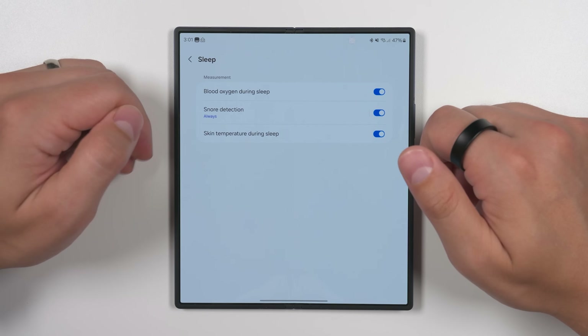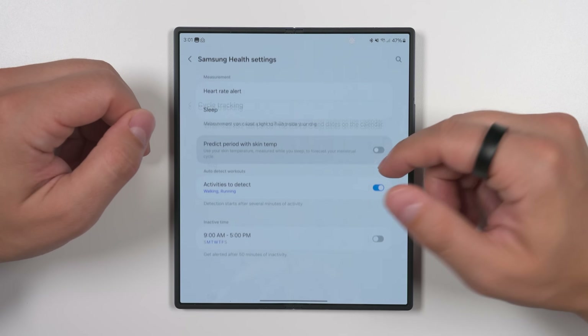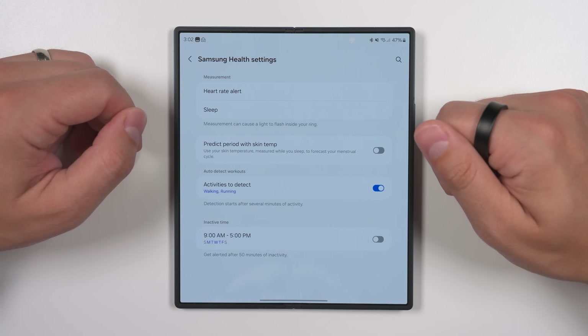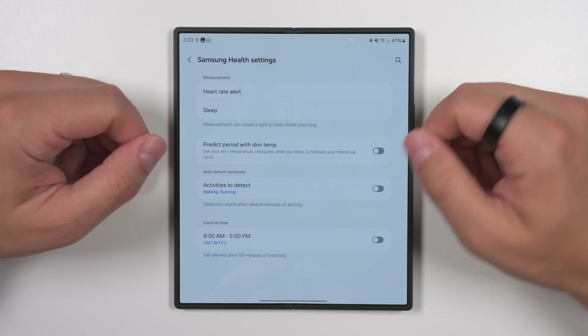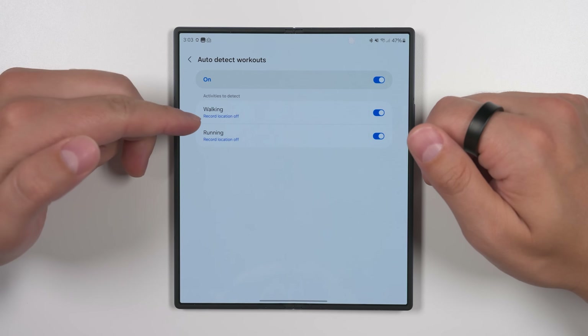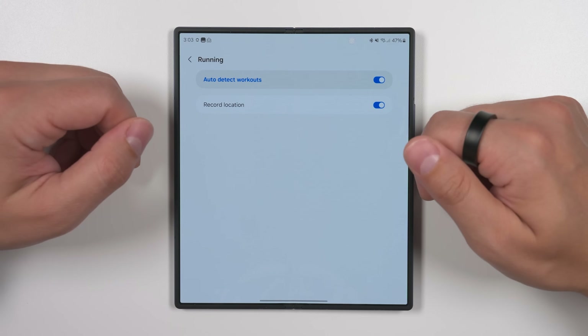Women have the option to predict their period based on their skin temperature — there's a brief setup process with questions, but once set up you'll be able to get those predictions. Further down, you can disable or enable auto-detecting workouts. If you tap the activities to detect text, you can choose whether to track walking, running, or both. And if you tap walking or running, you can select whether to record your location when the exercise starts tracking.